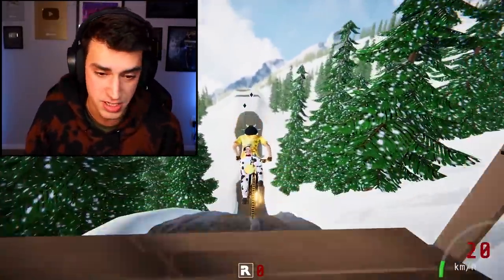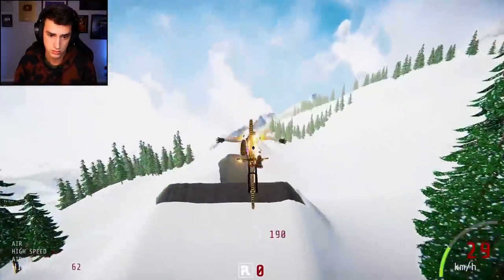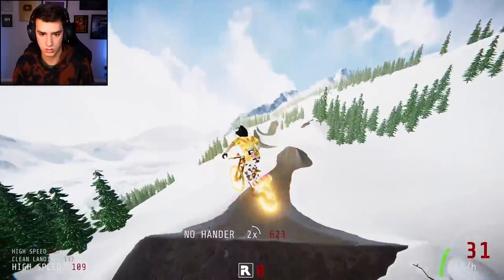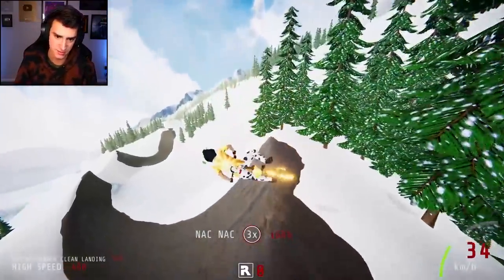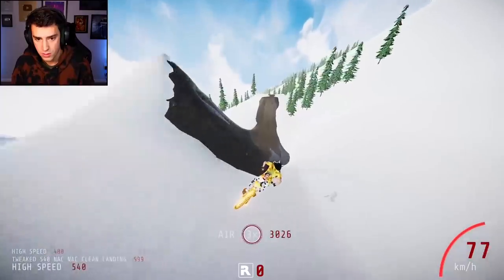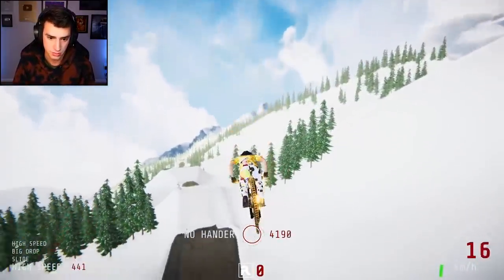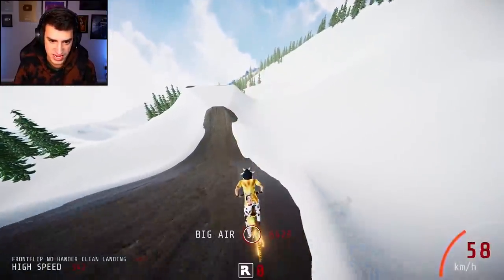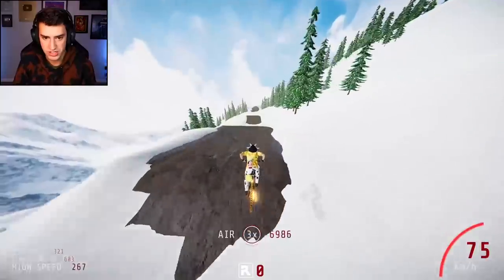I don't know how long this map is but it is extremely fun — if it's long I will not be mad about it. Never mind, I'm a little mad about it. That was a wacky 360 — we're fine. I'm gonna try to land more in the transition this time. That's the hardest one in my humble opinion. Where am I? I'm just gonna play it safe.